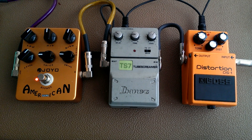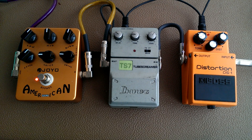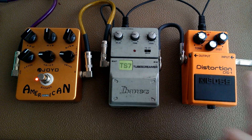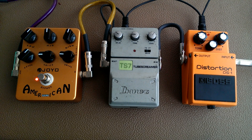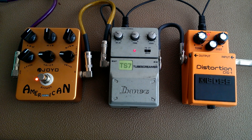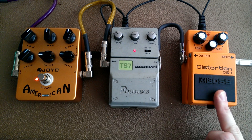But if we run this pedal into this pedal, we keep the overall character of the tube screamer — that nice crunchy mids and the definition — but we're adding another gain stage to the signal. So you've got your clean, then you add in your crunch, and then you add in your distortion. Back to clean, crunch sound...